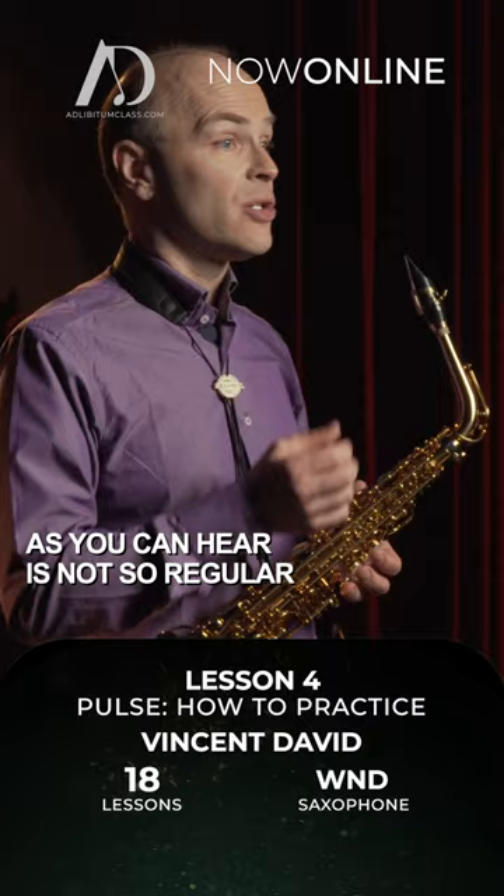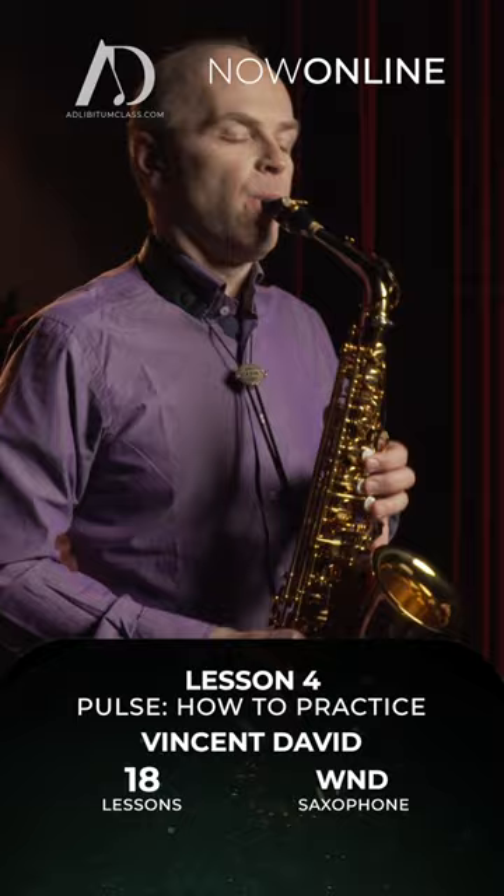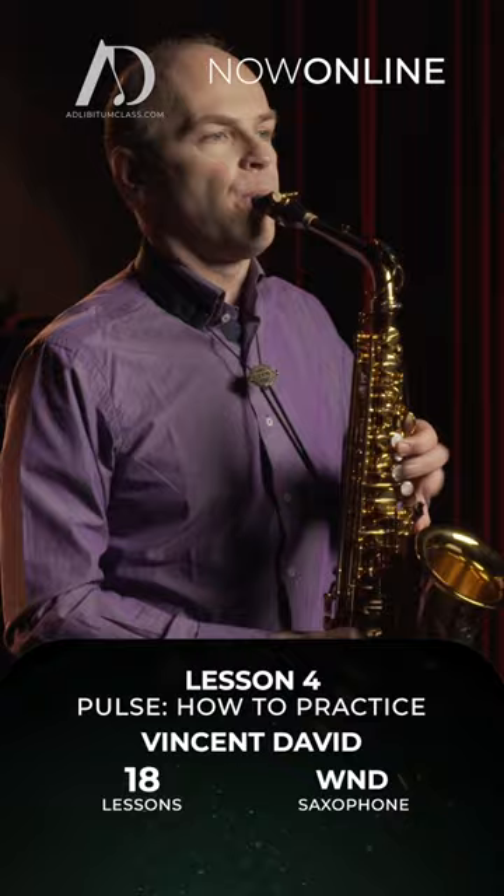As you can hear, it's not so regular. Let's do that again. The idea is to create a dance with this pulsation.